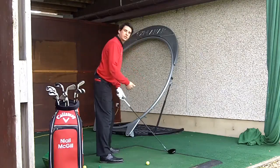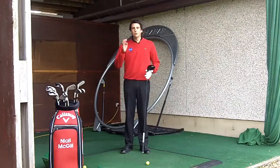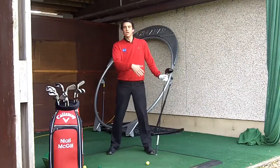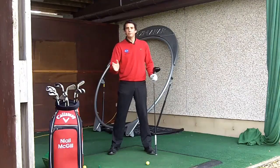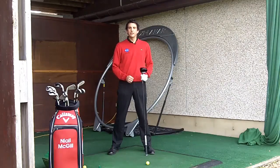Just a quick recap. Longest club in the bag, furthest forwards in the stance — driver, left foot. Shortest club in the bag, the wedges — middle of the stance. Every other club, just gradually step between. This is a real important fundamental, something you shouldn't forget, something you should get into a habit of putting into your pre-shot routine. Please concentrate on this, have a practice with it, and we'll see you next time.